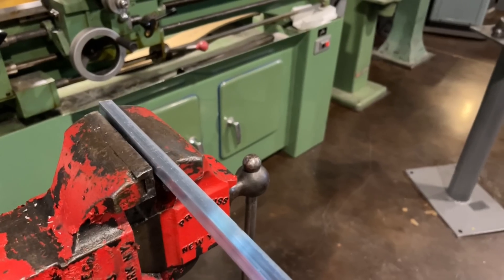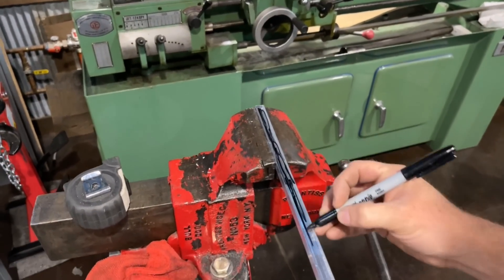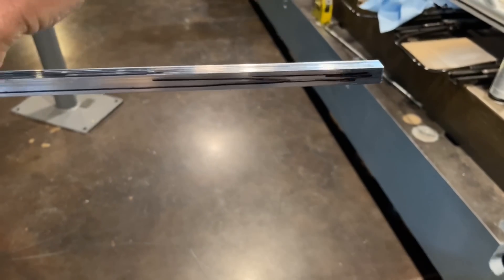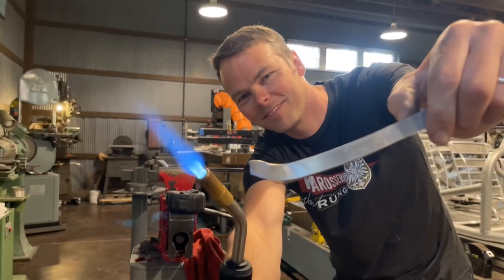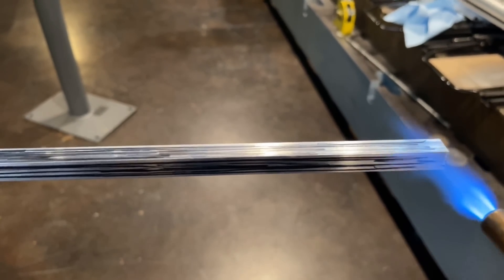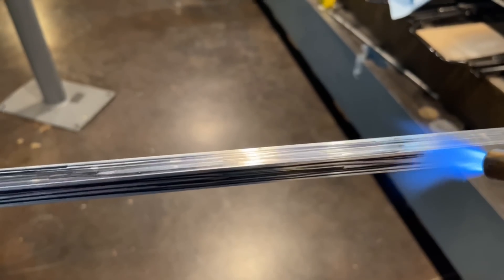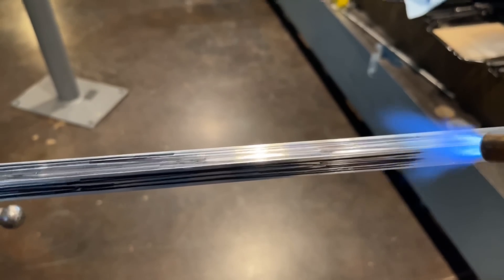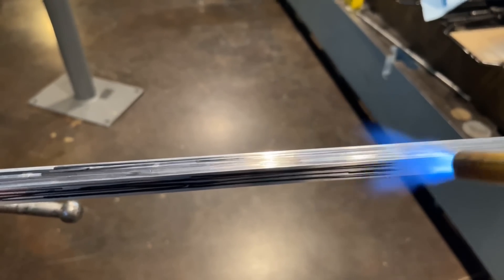Now I'm going to be annealing the material that we'll be using on the door frame itself. The process of annealing is to get the material back to its dead soft state, which is H0. To do this, we introduce heat. By using a magic marker and map gas, I can determine that the material has been brought back to H0. I'm using the map gas torch to burn off the marker — as soon as the marker is burned off, I can tell that the material has been brought back to a soft state, or H0.